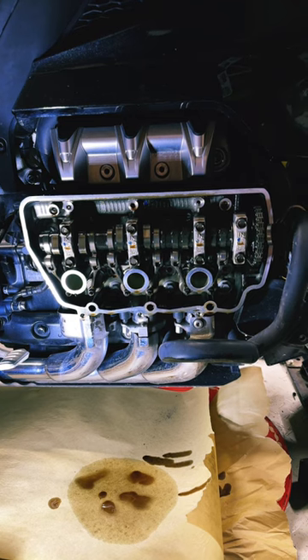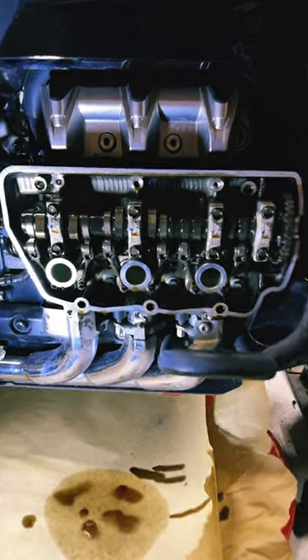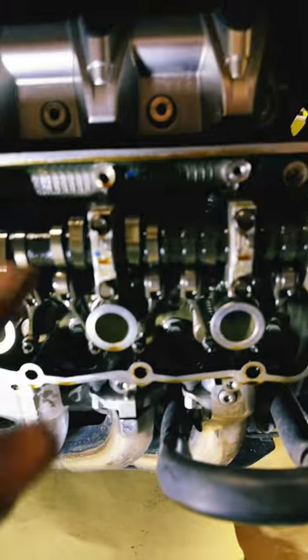Now I just have to do the left-hand side. So far so good — I think everything's going to turn out good. Right now we are on this side doing the three intake and one exhaust.